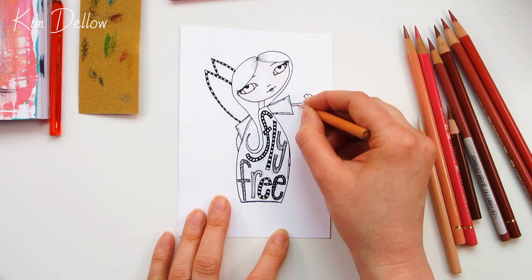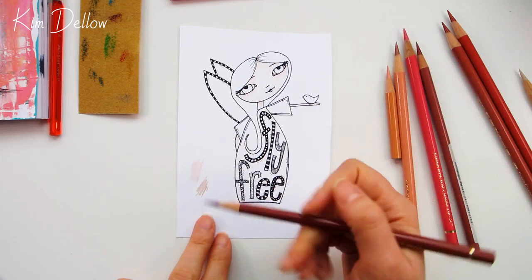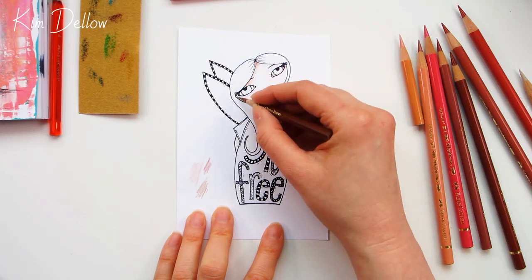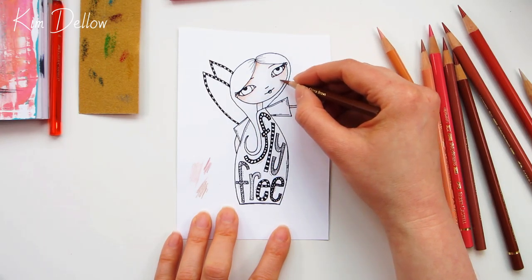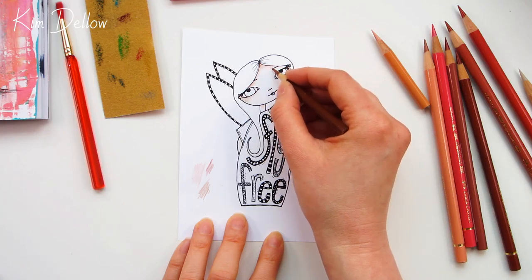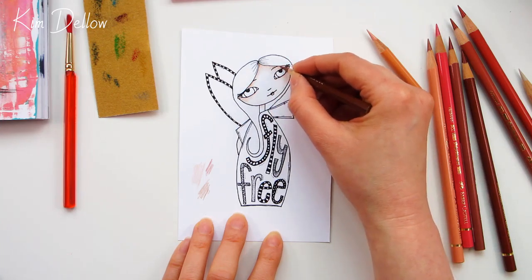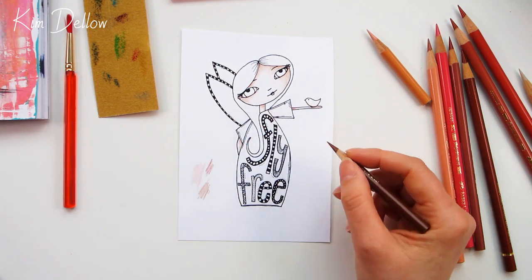Once I've got that first layer down, I'll start working more in the shadows and go to a darker color. For lighter skin I'd probably go for something like a sienna — something with a warm tone — and I'll use this in the hairline areas and anywhere that's going to cast a dark shadow. I'm building it up very gradually. You don't really want to press too hard with your pencils, so I go with softer covering strokes that are quite short. I sometimes use circles but it tends to be more a backwards-and-forwards stroke for this type of work. I'm also using a soft brush to get any flakes or crumbs of color off areas where I don't want it.